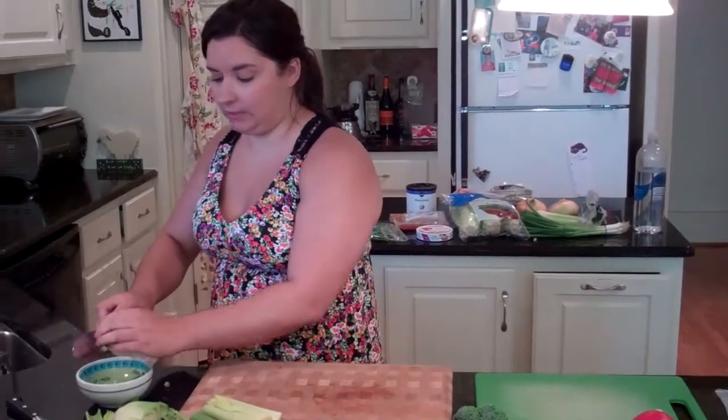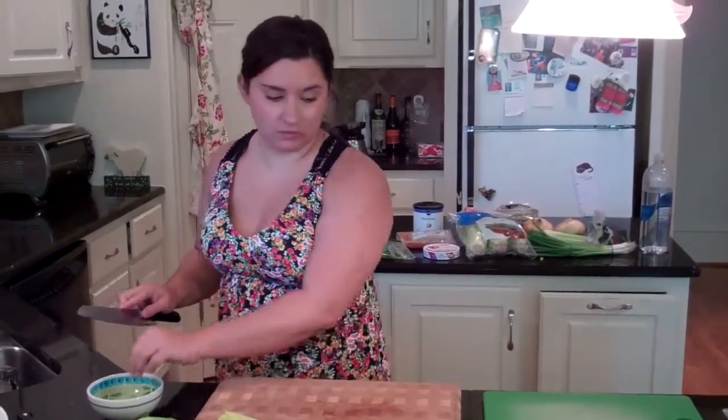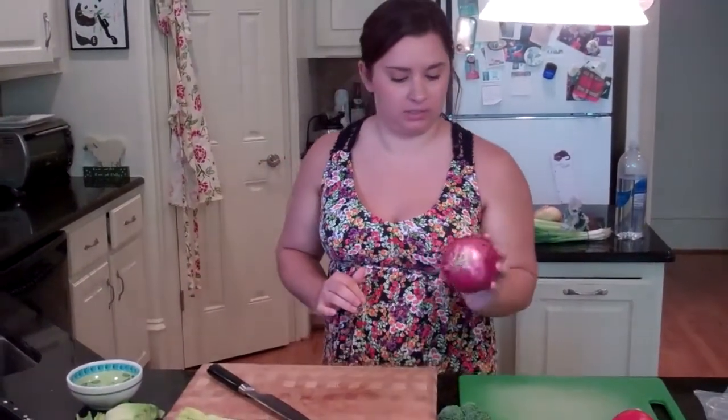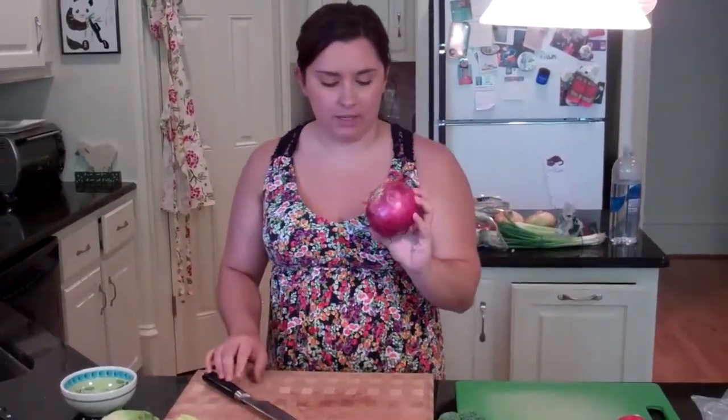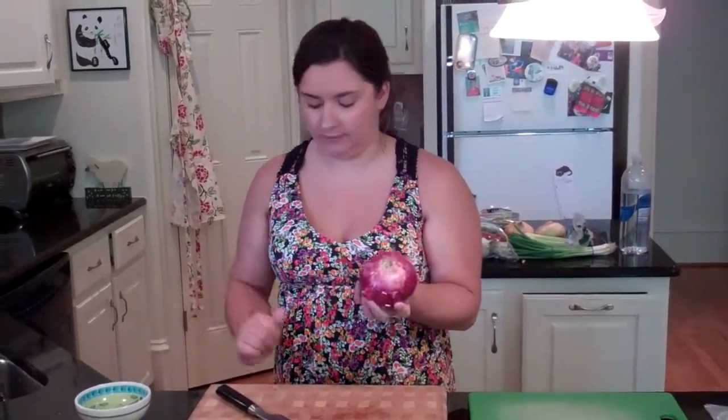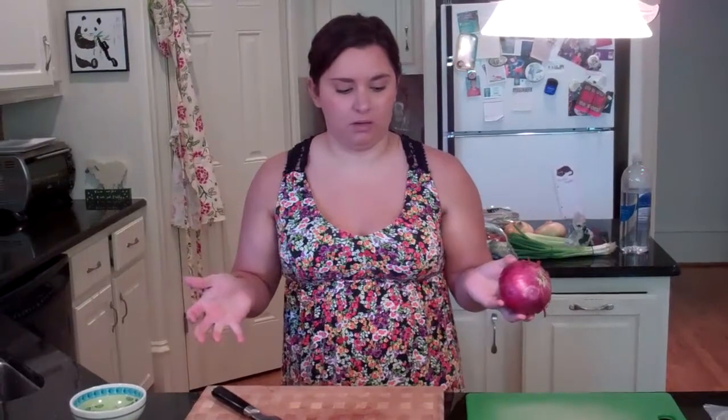I'm making lunch for me and my boyfriend so I usually make things in small portions. The other thing I'm going to show you how to cut a little differently than you've probably seen before is an onion. I usually like red onions because they add a lot of color. I also use yellow or Vidalia onions — I've actually been to Vidalia, Georgia where they grow those nice sweet onions — but they don't add as much color. When you're cooking on a diet, I try to make sure everything looks really pretty even if it doesn't taste great.